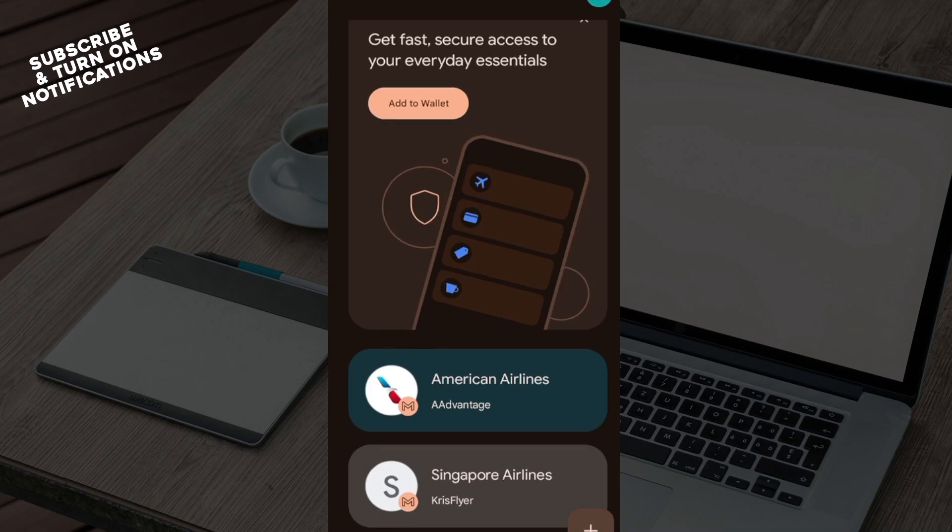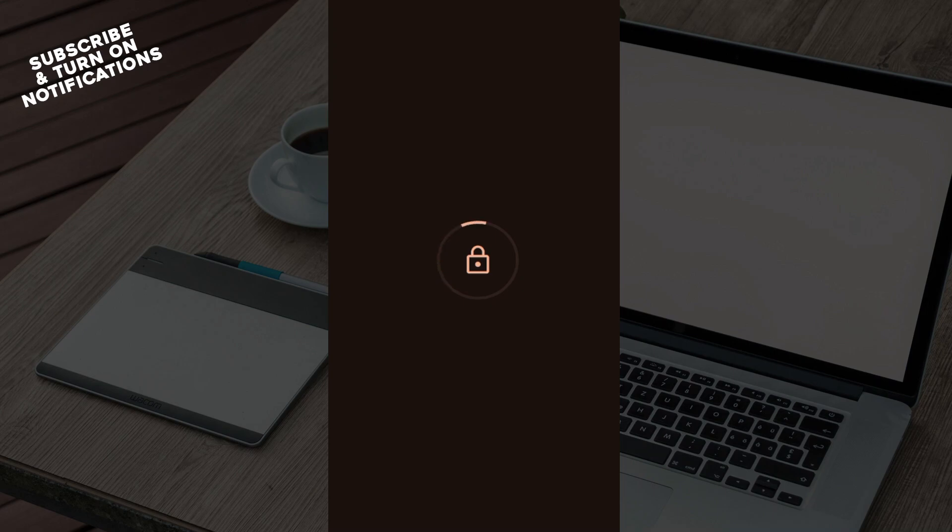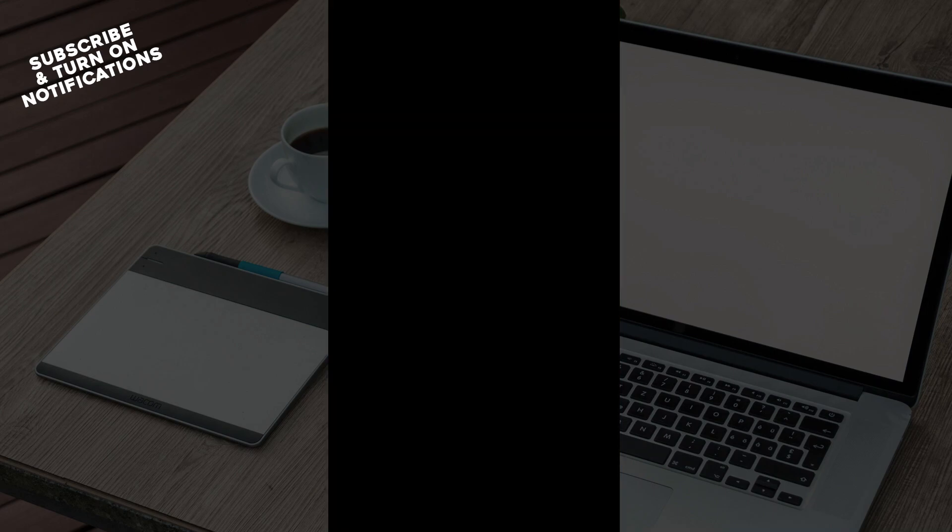So once you've confirmed that, click to the bottom right corner of the screen and click on the plus icon. Once you click on that icon, you'll be brought to the page where you can see Add Wallet. Click on Payment Card, because you'll be adding your Revolut Card as a means of payment, and then enter in the card details of your Revolut Card.